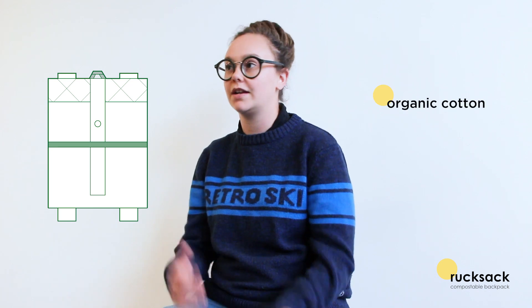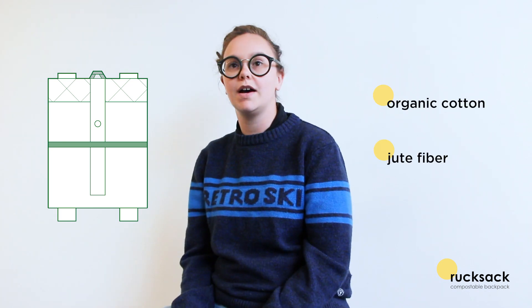As a designer, I feel very responsible for the products that I create, the stories they tell, and also the materials that they're made of. That was my initial idea for my backpack, and that's why I only use three materials. It's entirely made out of organic cotton, naturally dyed, recycled jute fiber, and recycled aluminum buttons.